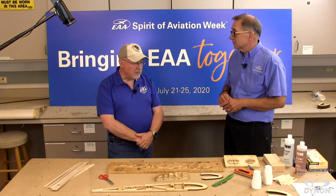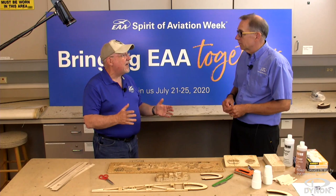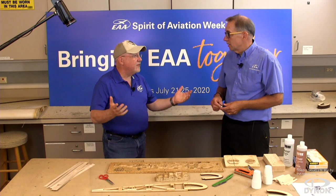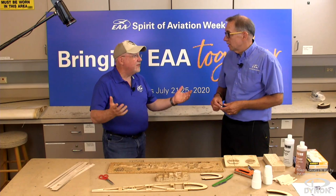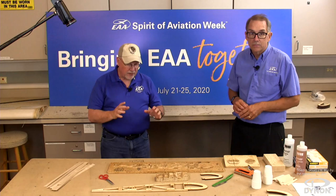Clamps today — we're at a real benefit from technology. Not only the old C-clamps you used to see in metal shops; now we have spring clamps, and bar clamps where you can slide them back and forth and adjust the size. All available at your local big-box supply store or hardware store. I've even seen people use clothespins for clamps on the smaller parts — how simple and inexpensive is that? That is the real appeal of wood aircraft — you can build a nice, good-performing aircraft for not a lot of dollars.